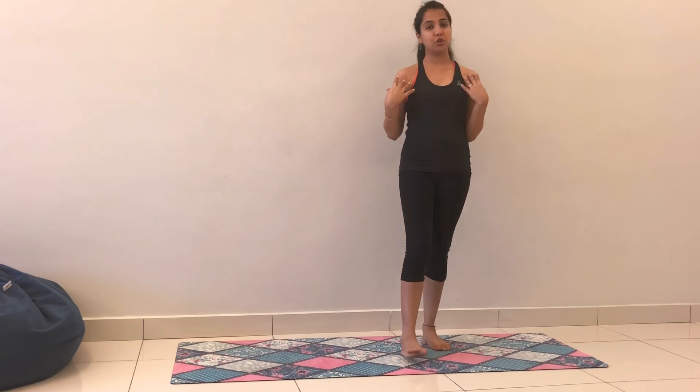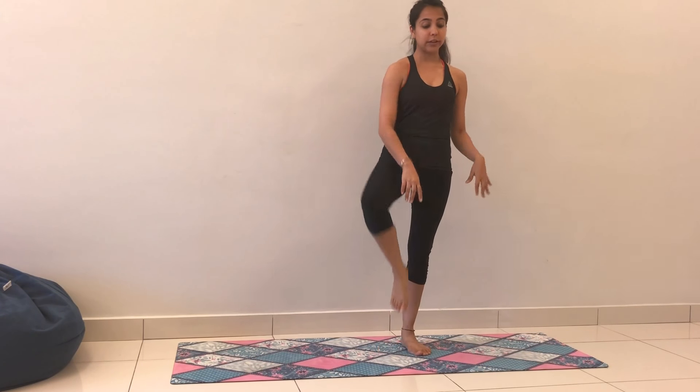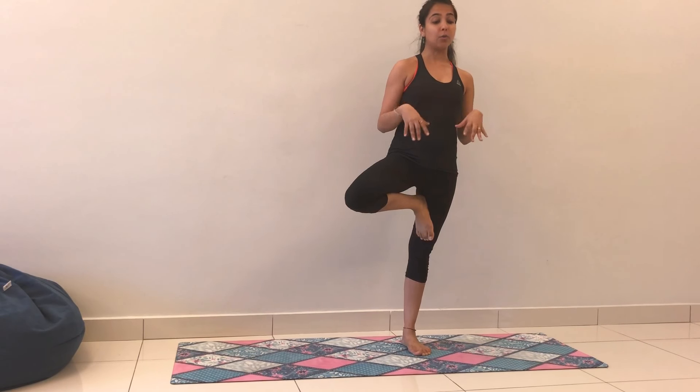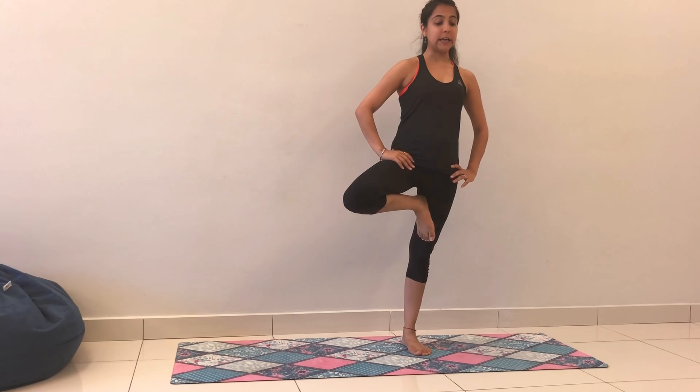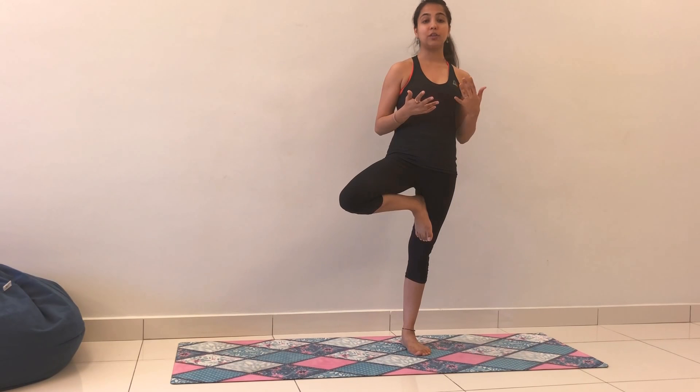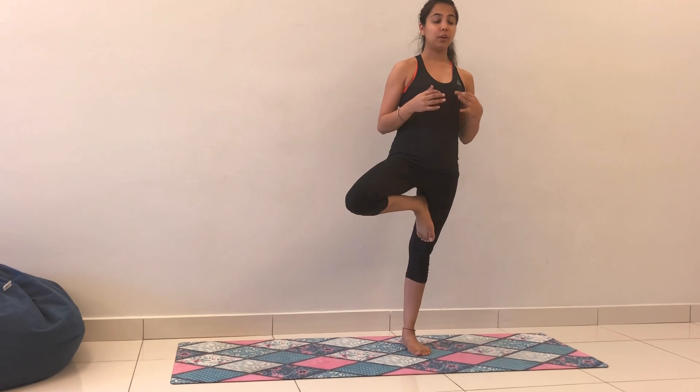Eventually, tree posture is about gazing at one fixed point on the ground, which is how you actually begin to stay balanced because your concentration is not drifting away. Your hip is working slightly, and your mind is absolutely quiet. You can even begin to challenge yourself by closing your eyes. Make sure you stay for equal breaths on both sides — five or ten breaths on one side and five or ten breaths on the other. Give it a go and have fun.